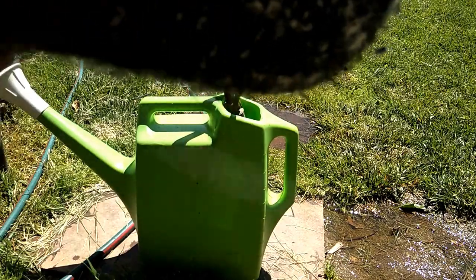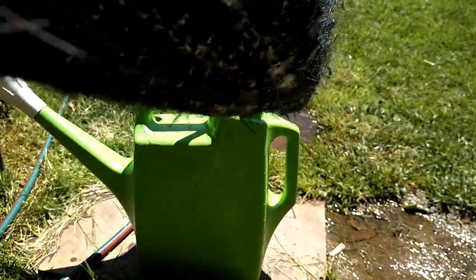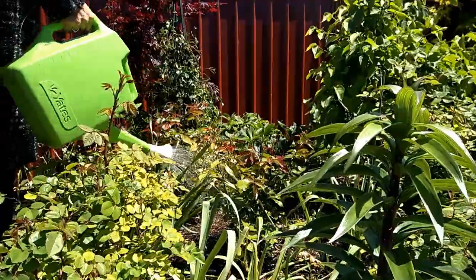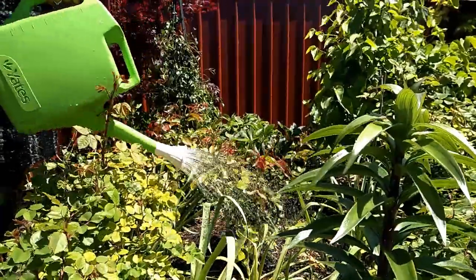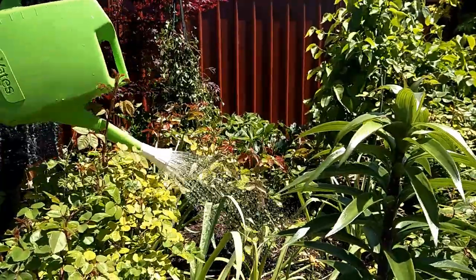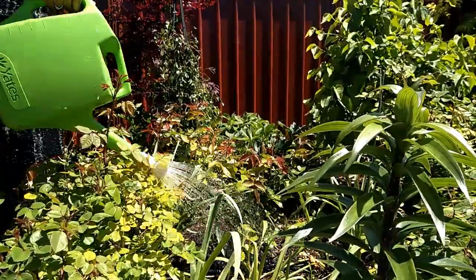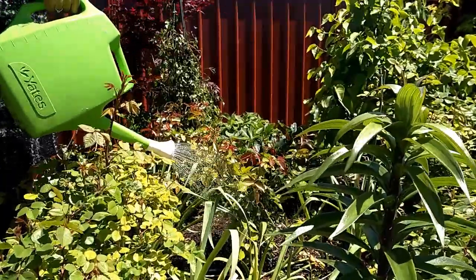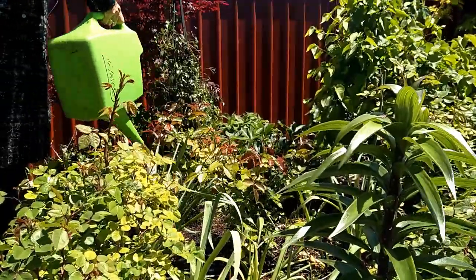I just stir to mix them all together. Then I water around the base of the plant and also on some of the leaves — last time I watered on the leaves too and it worked very well.